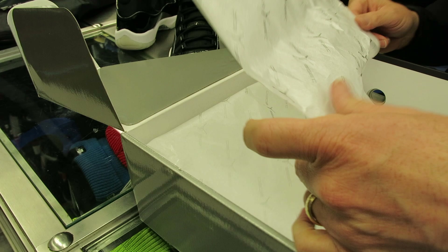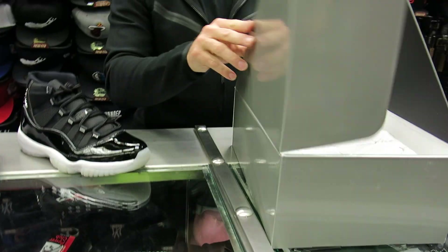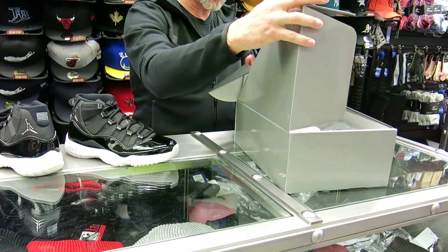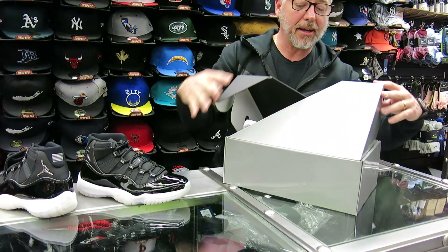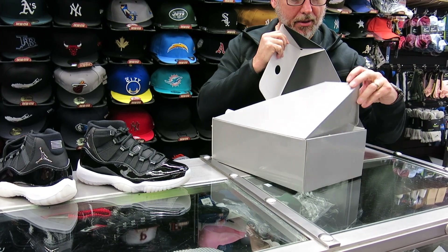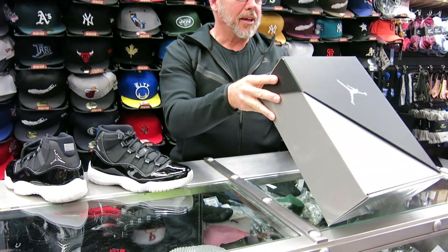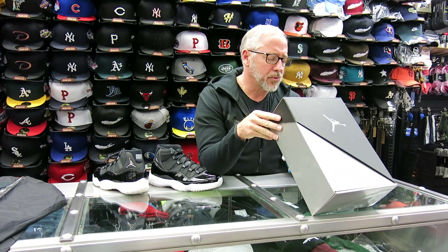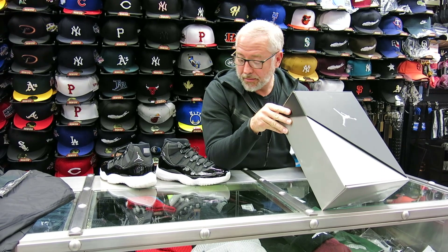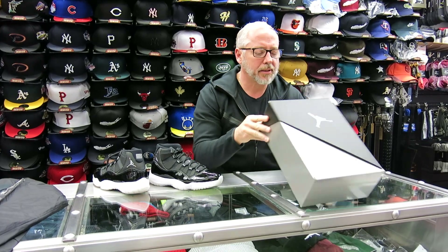They've got beautiful paper in here and a nice box system, which makes this shoe a little bit more special. Air Jordan 11 — it says black, multicolor, multicolor. It's a very unusual way of just describing that black and silver and white shoe. $220 box, and that's your box.